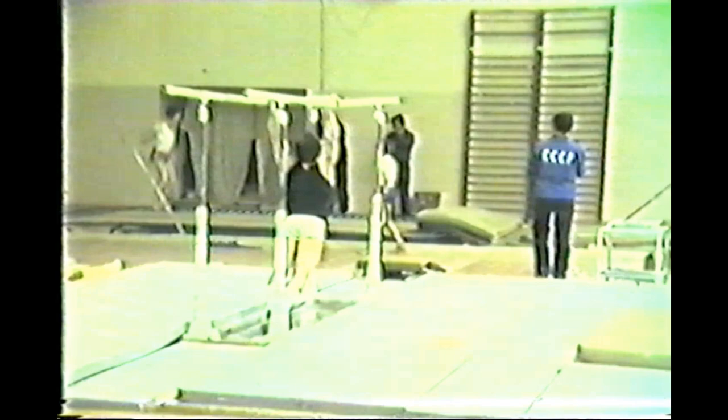On to the parallel bars, working some compulsory work. Back then gymnasts had to compete in a compulsory exercise on one day and then voluntary routines on the following round of the competition, whenever they did a world championships or the Olympic Games.